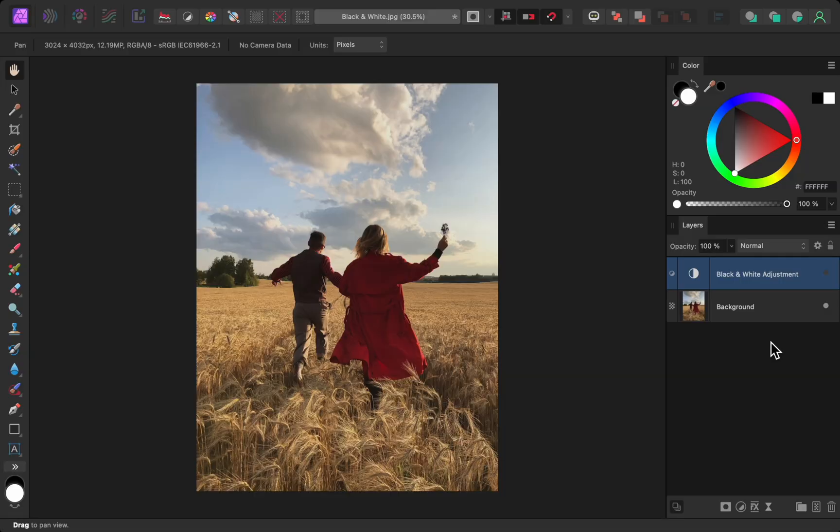Turning a photo black and white is pretty easy — all you need to do is add a black and white adjustment layer, and just like that you're done. Well, kind of. That did remove all the color, but there's a lot more to black and whites than that.